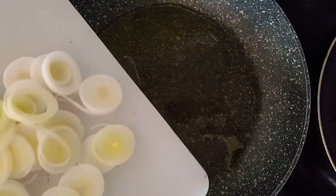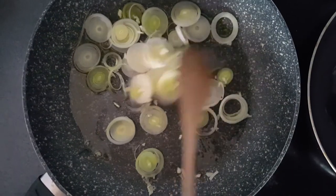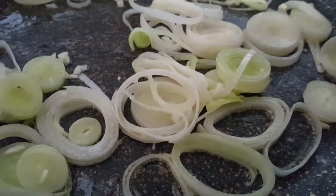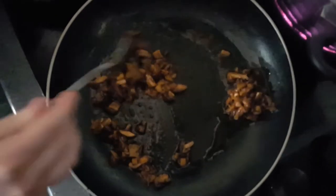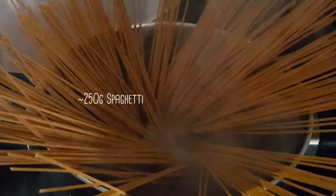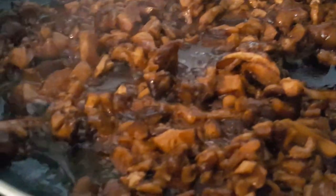So behind me I've got the leeks and garlic frying, the mushrooms on the hob as well, and the pasta in boiling water starting to cook. With the mushrooms you just want to drain them from the marinating liquid — you can do this with a sieve — then get them in a pan with some oil and start frying them up. Now that the leeks and garlic have started to brown a little bit I'm going to add the sauce and thicken it up.